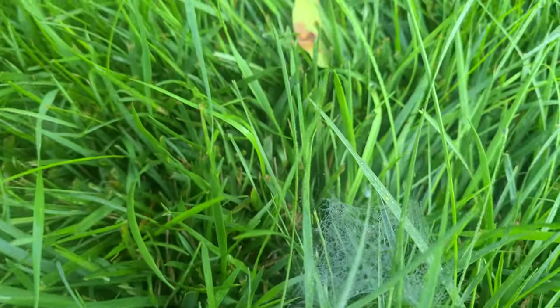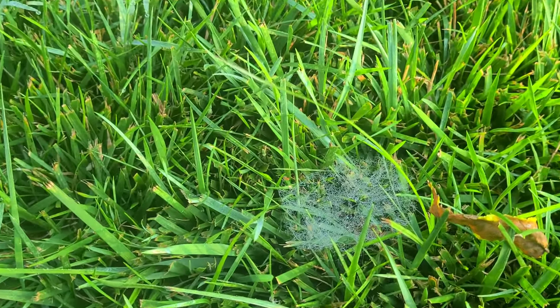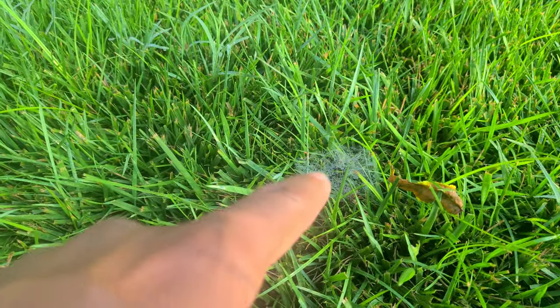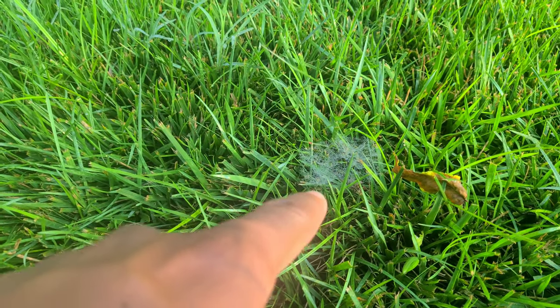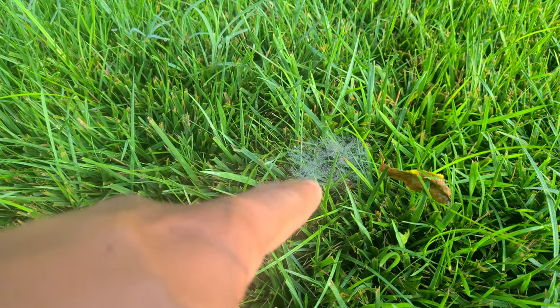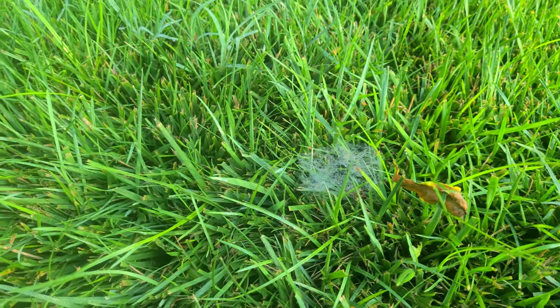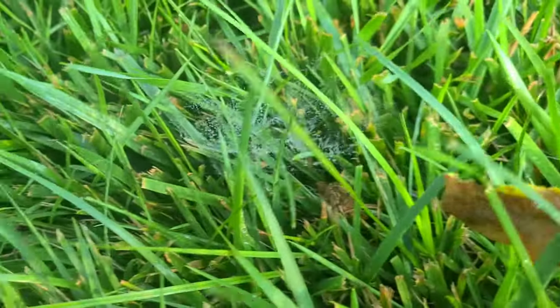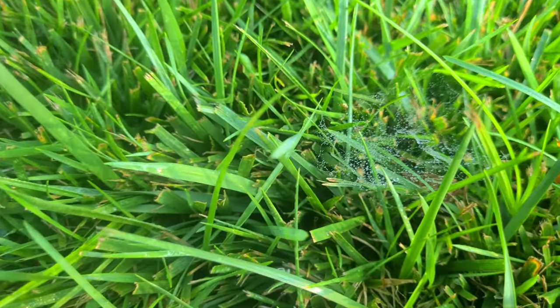As you look at this, since it's early in the morning, you can clearly see the spider right there. One thing that can help you out is whenever you see a spiderweb like this, if you blow it, it will break it up. Let's try it really quick. Now you see how it's kind of breaking up.